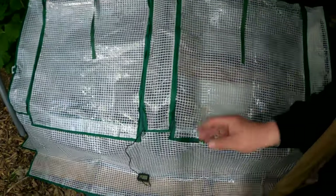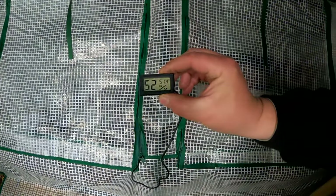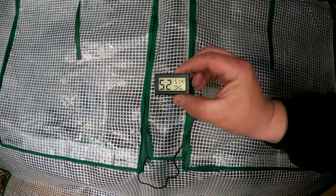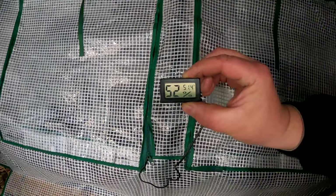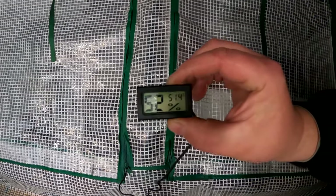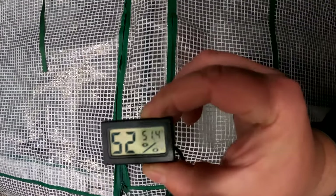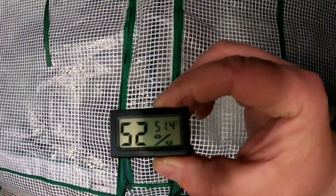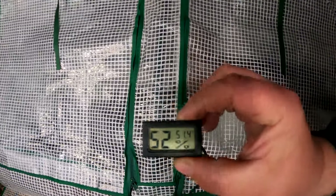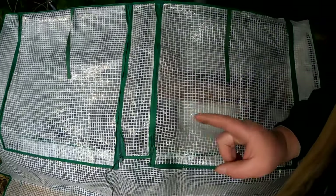Yet here in the mini greenhouse, in the middle of the night, I've got this little thermometer hygrometer probe set up in there so we can see what the temperature is inside before we open up the door, because it's going to let the heat out. We're at 52% humidity and 51.4 degrees Fahrenheit — so we've got a 20-degree difference in this mini greenhouse.